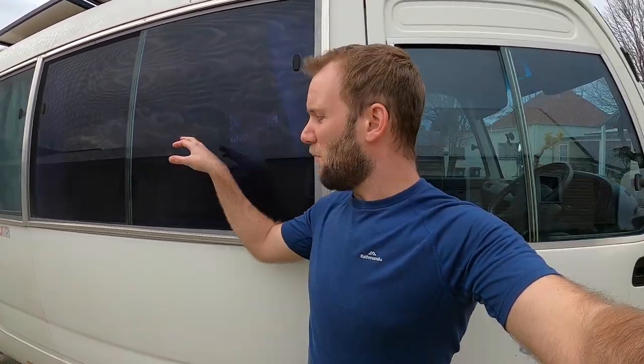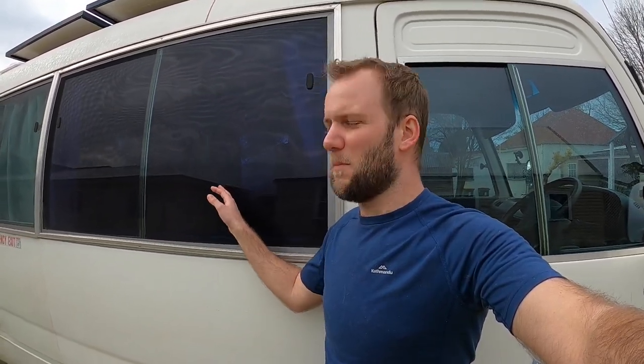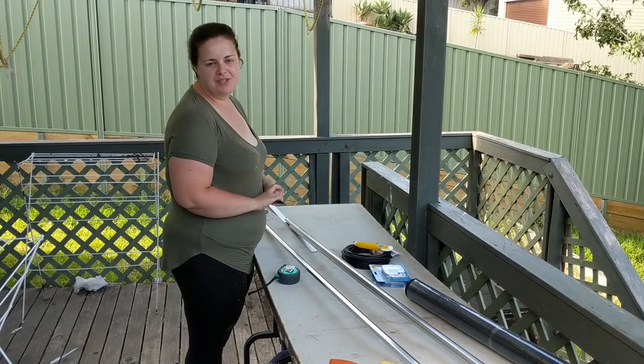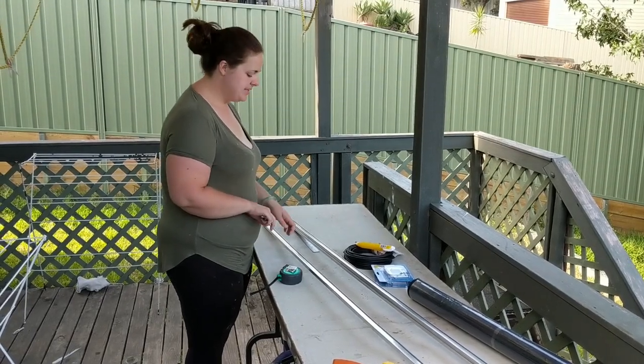In this video we're going to install some fly screens onto our bus. It's a really easy DIY kit that we got from Bunnings, but you can probably get it from other hardware stores. We mainly did it for the cats so we could open the windows and not let them out, but because we went aluminium it also offers some security and a bit more privacy when the windows are open.